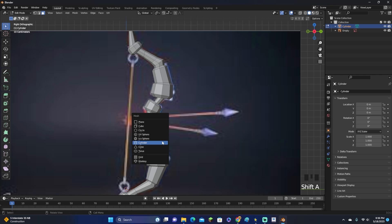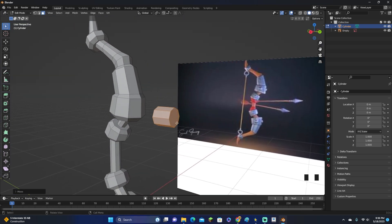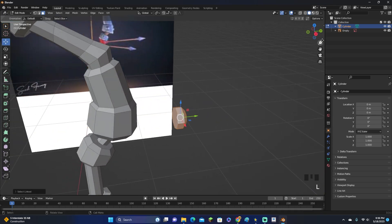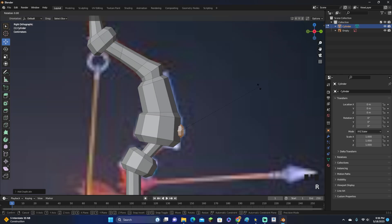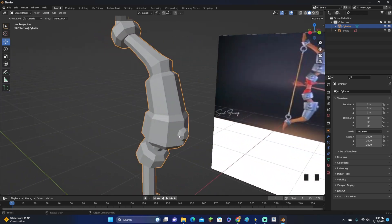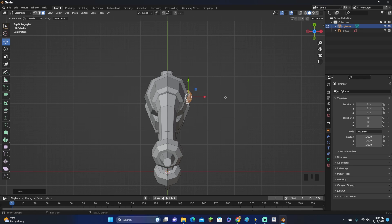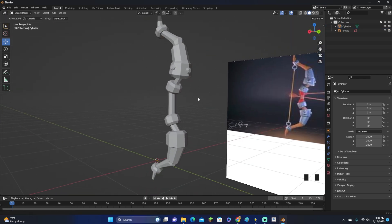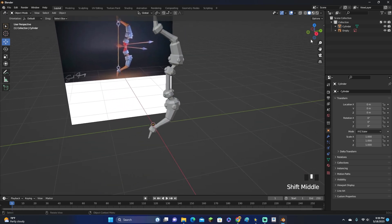Let's click Shift+A to add another cylinder, rotate it 90 degrees, and scale it down. These are going to be the little dots you can see on the bow. Select the face and Ctrl+B to bevel it — these will be kind of small. Scale it down; these are like little buttons on the side. Now Shift+D to duplicate it, and RZ 180 to rotate 180 degrees on the Z-axis. We're placing these on all four corners. Shift+D, RZ 90 to rotate 90 degrees, and place it. Then Shift+D, RZ 180 again. After a few minutes, we have those little buttons on all the pieces.